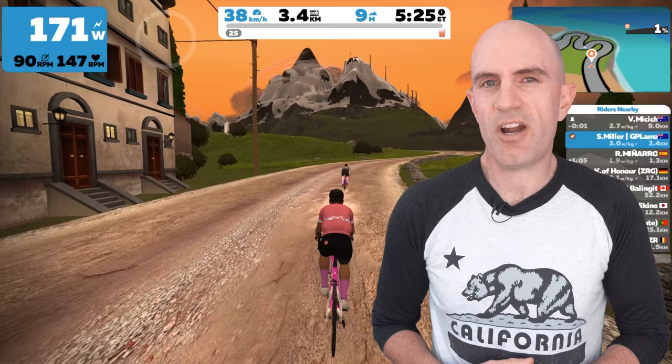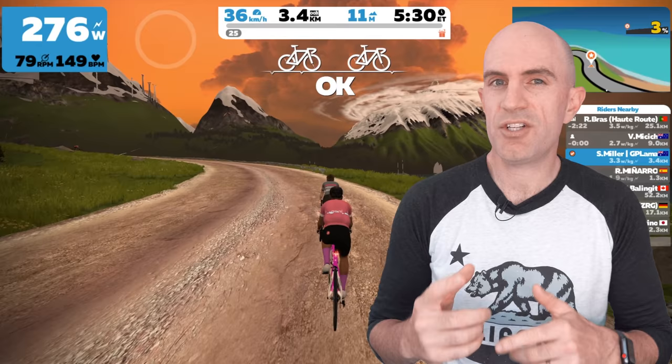Depending on the road you're riding on, outside is a little bit more forgiving than that. So remember: in Zwift, when you're in the draft, when you're in the bunch, make sure you keep spinning.